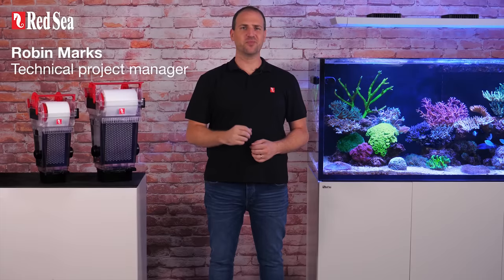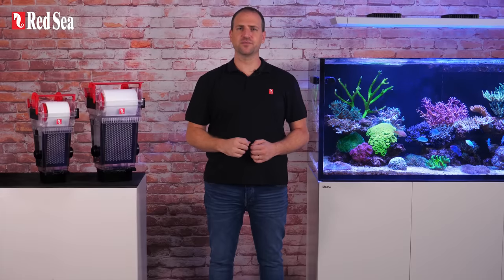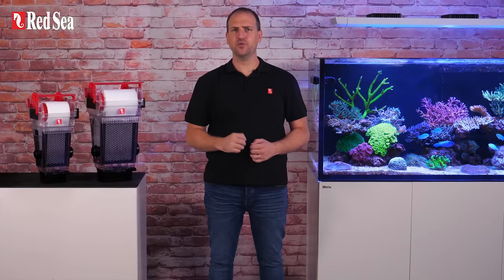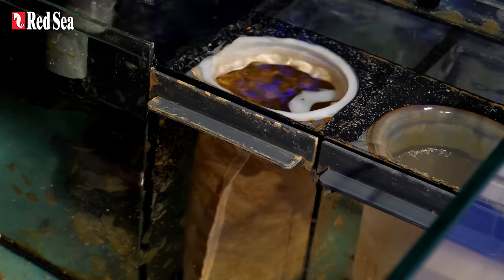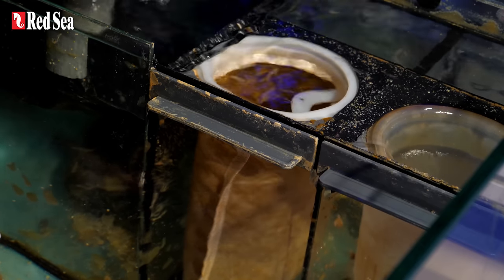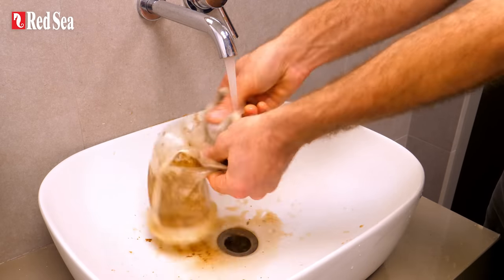Hi, I'm Robin, and I'm here to introduce the new Reef Mat Fleece Roller filters. We all try to keep our water clear by using mechanical filtration to trap undissolved waste particles. Filter socks do a good job; however, since the waste particles remain underwater, they can dissolve back into the system — not to mention that the socks themselves need to be cleaned every few days.